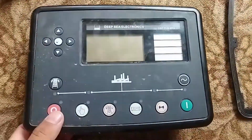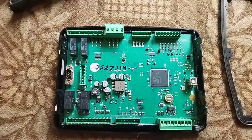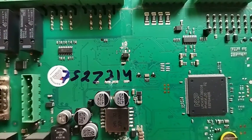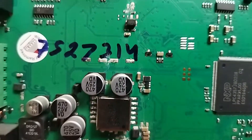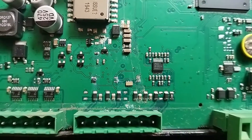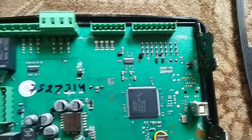Now we just open it. As you can see here, you can see the circuit. This is the damage. We will try it. We will see.